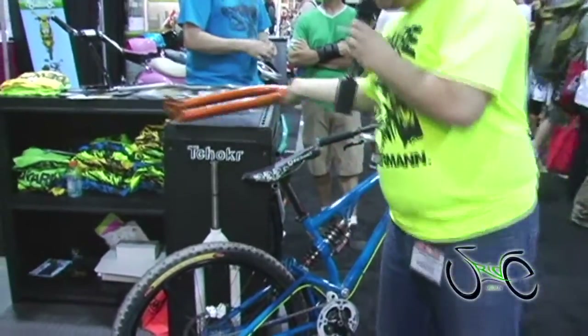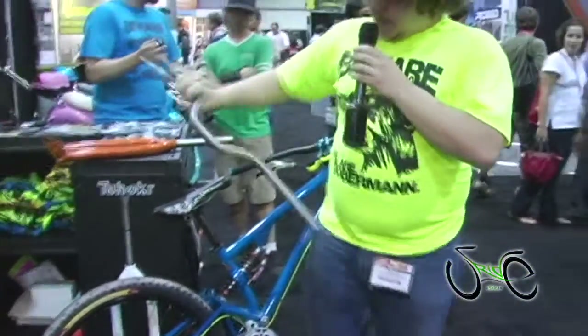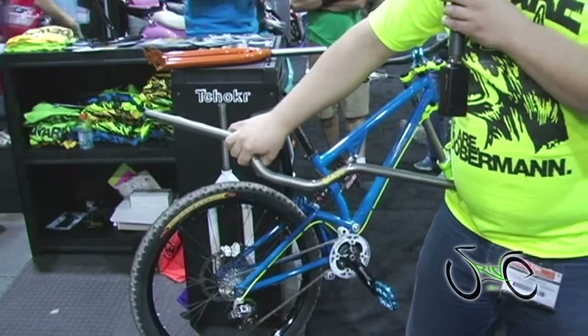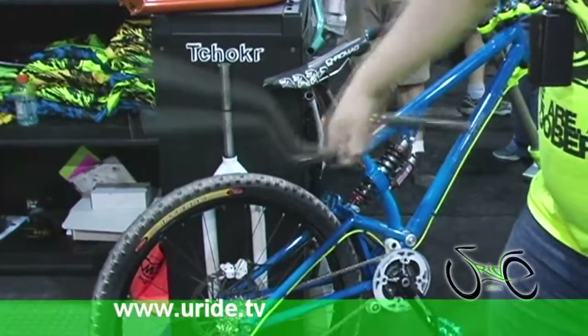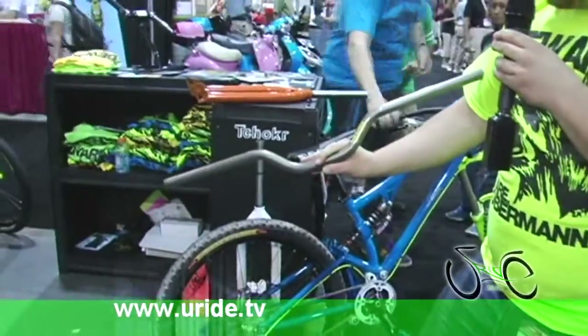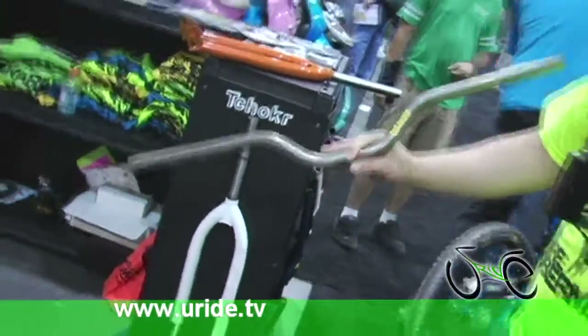And last but not least, our Guidon handlebars, made out of 4130 True Temper chromoly and bent in Montreal. All local. Available in about 100 colors — this here is our trans clear. And that's pretty much it. Thanks a lot.